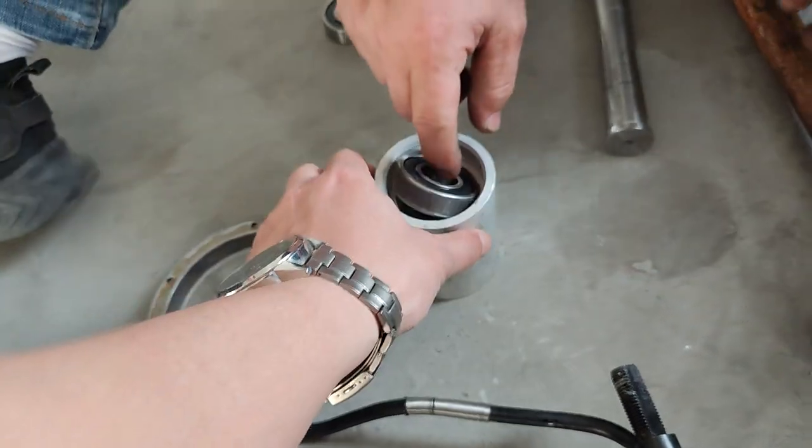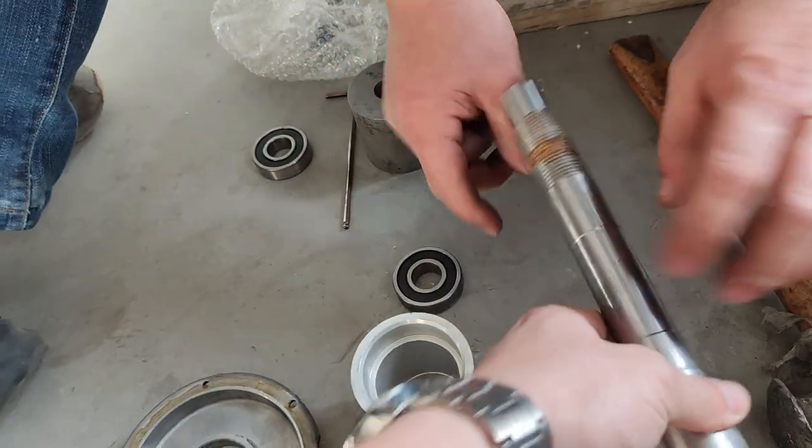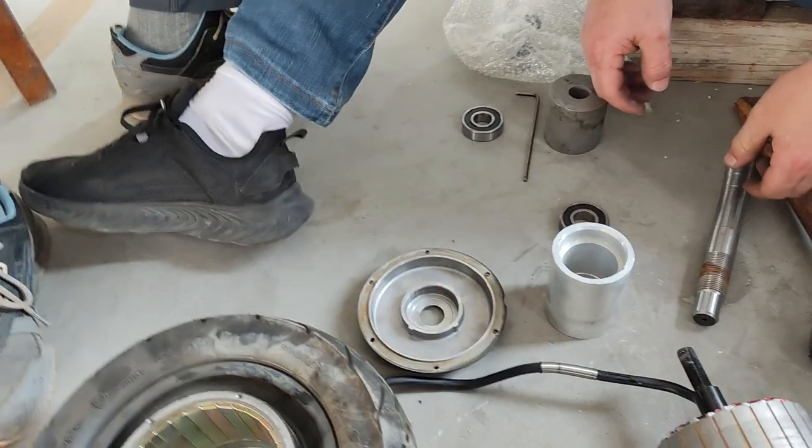You need a support, something like this. This pipe needs to be something like 21 millimeters.